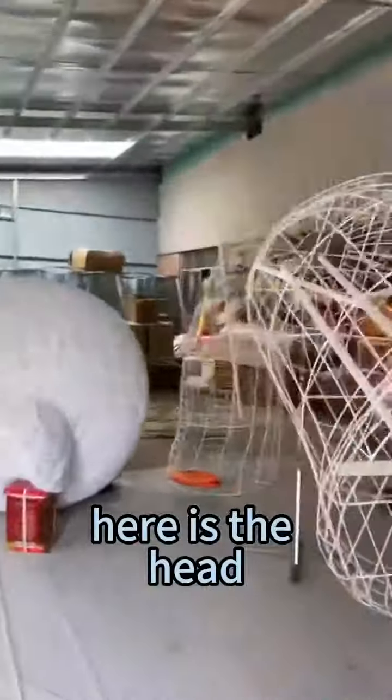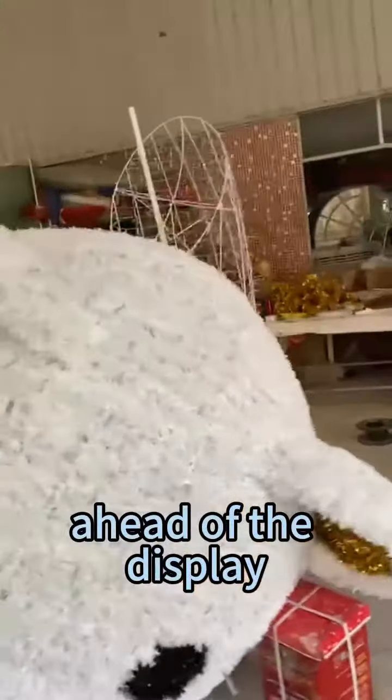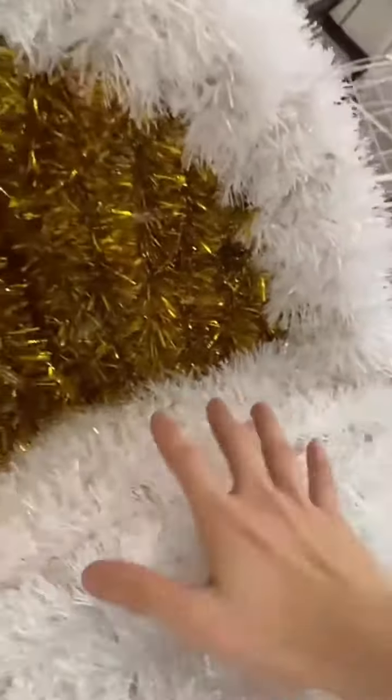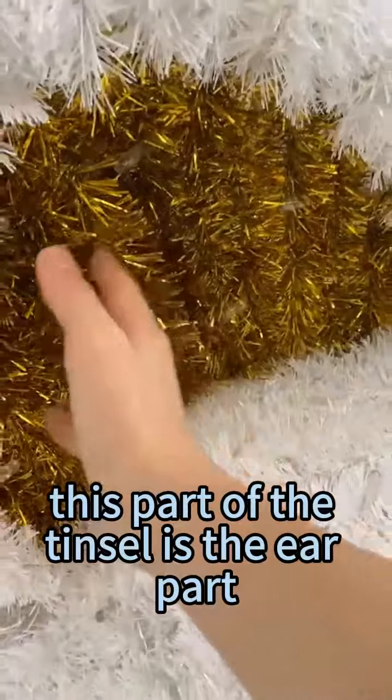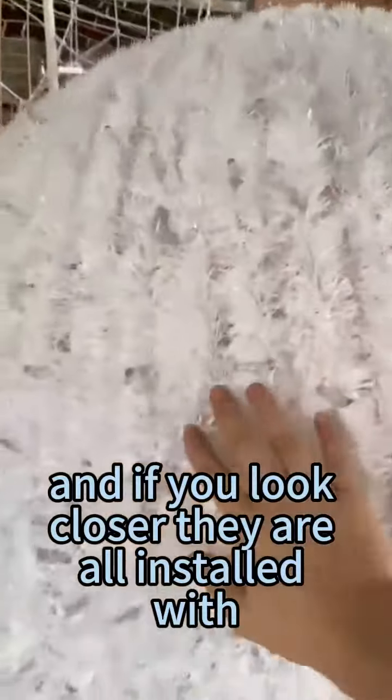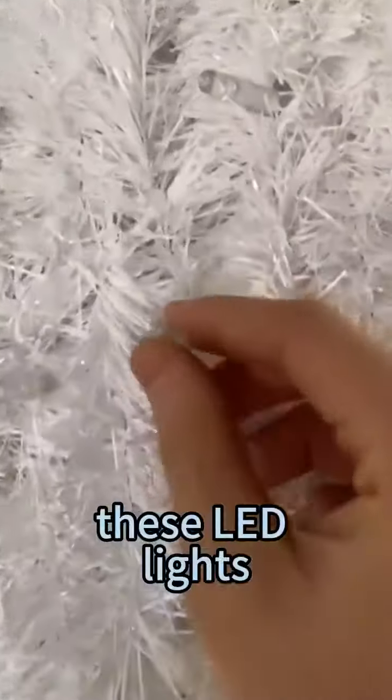Here is the head of this display. This one is nearly done. This part of the tinsel is the ear part, so it has the identical yellow color. And if you look closer, they are all installed with these LED lights.